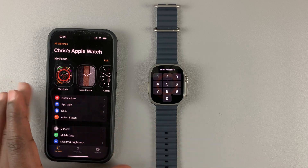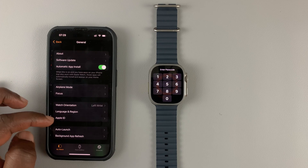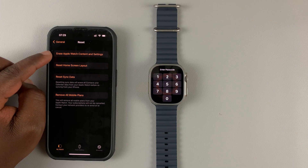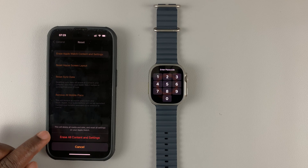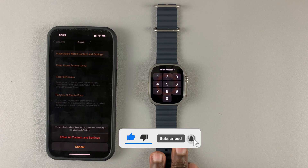Of course this watch needs to be paired to the iPhone for this one to work. Then on the app go to General, and under General scroll down to Reset, then select erase Apple Watch content and settings and confirm that. You can follow the on-screen instructions and that's going to factory reset your Apple Watch.